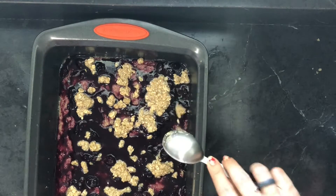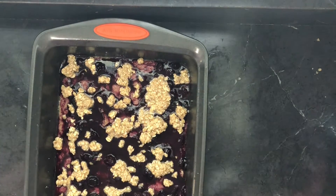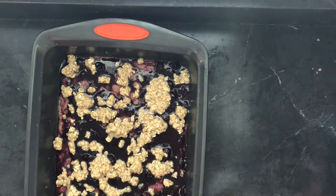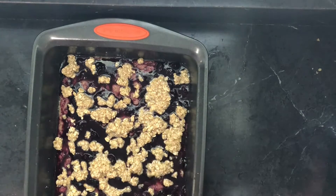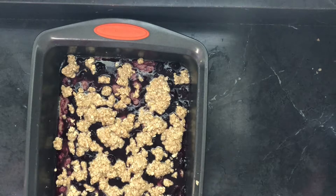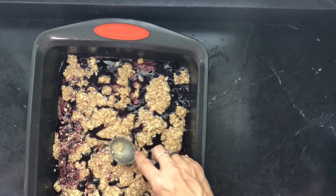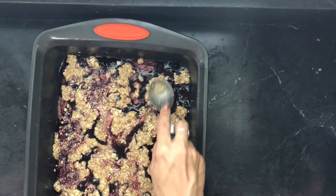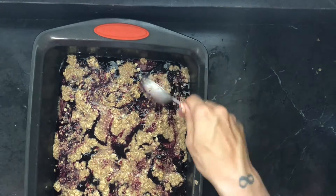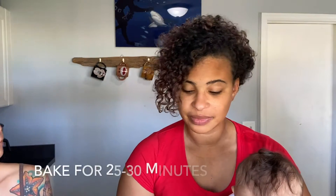Here's a tablespoon measuring cup — you can use that and just kind of spoon it all over. Layer it on top as much as you can. This is your dessert, you do it how you want it! That's the fun part for me about baking — you have a set of instructions to follow but you can always wing it a little. Once it looks amazing, pop it into the oven for a good 25 minutes. Don't forget your timers — we'll be right back to taste it!